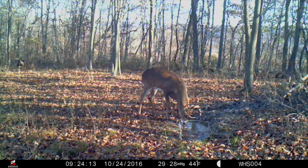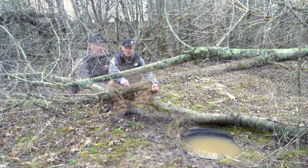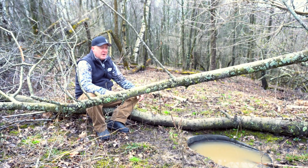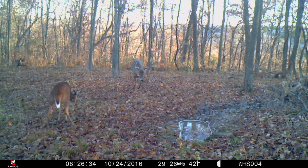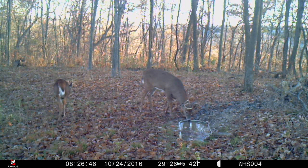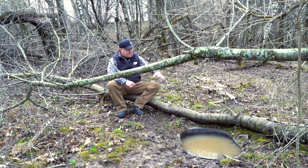Now, that being said, a waterhole does not need to be a quarter acre, half acre, or an acre pond. If you love fishing or want a swimming hole, those are awesome — but when it comes to deer hunting and whitetail hunting, a single waterhole this size — a 60, 70, 100, or 200 gallon tank — is literally all that you need.